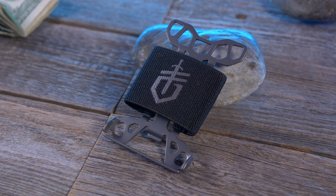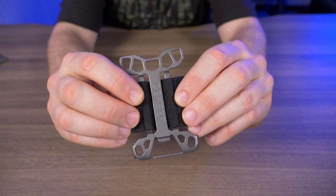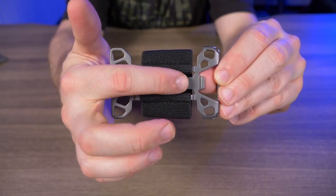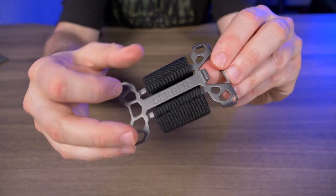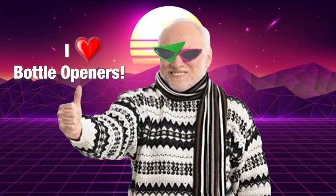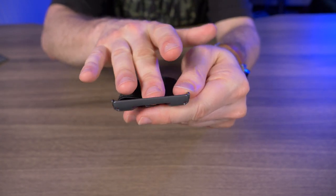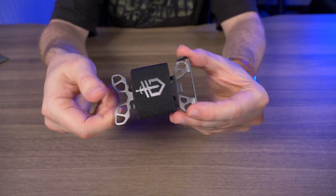This is an extremely minimalist wallet. The gray frame is made of stainless steel with an elastic band featuring the Gerber logo. On the back is a cool skeletonized frame with 'Gerber' down the center, and it also has a bottle opener. On the very bottom of the frame there's a security bumper so cards won't push straight through — they get stopped right there.